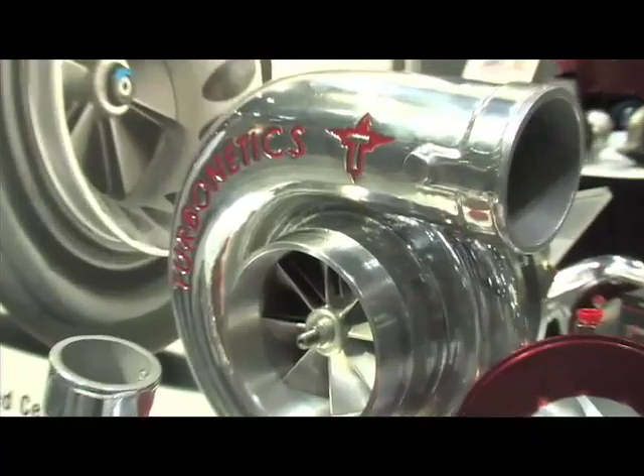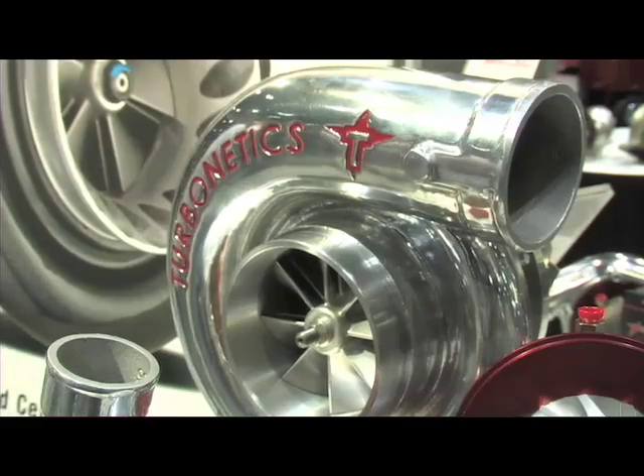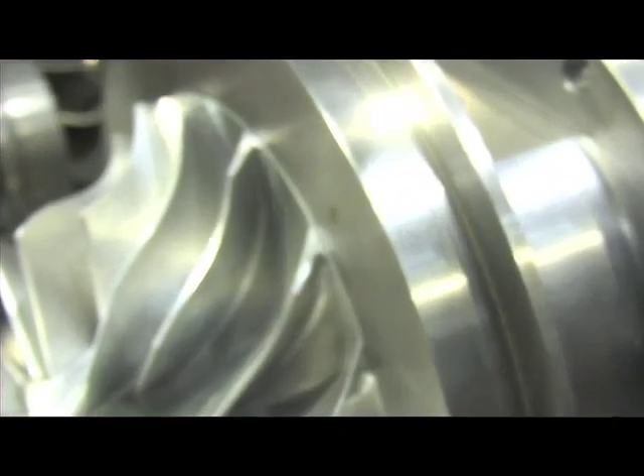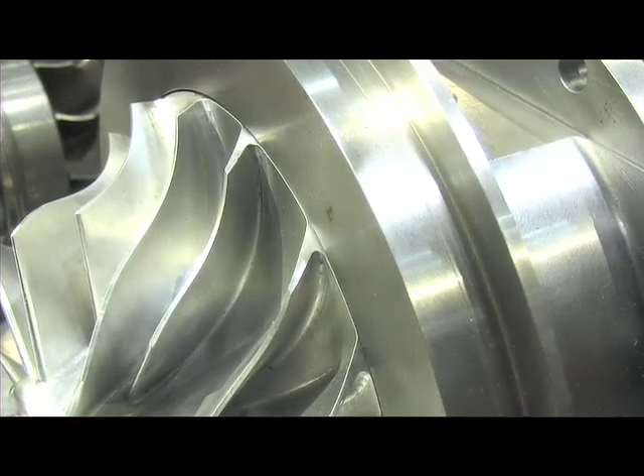What sort of applications would one of these turbos be good for? Anything from a street car — a two liter, three liter street car — all the way up into small block Chevy, big block Fords. Anything that you want to make the most horsepower you can for a given turbocharger size, our forged billet's going to meet what you want.